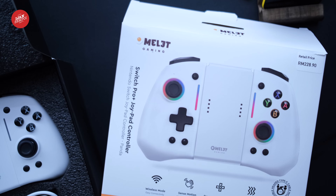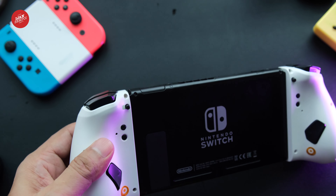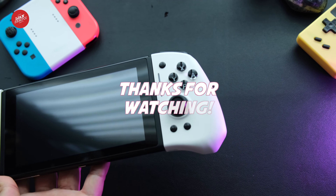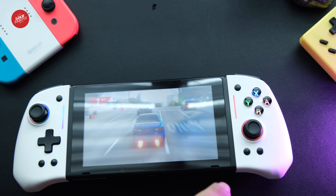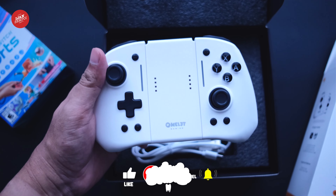That brings us to the end of our unboxing and review of the Omelette Switch Pro Plus Joypad Controller. We hope you found this video helpful and informative, and if you're planning to buy a controller, this might be the right one for you. If you enjoyed the video, don't forget to like, share, and subscribe. Thanks for watching and we'll catch you in the next video. Ciao guys.